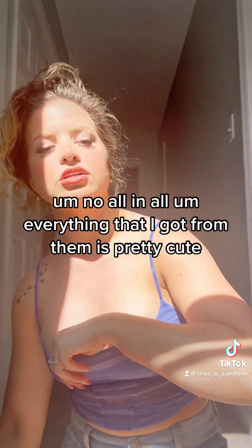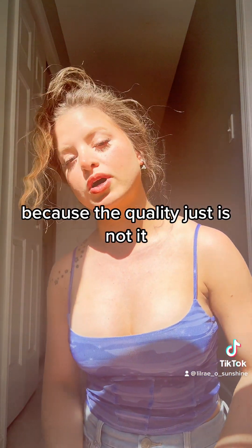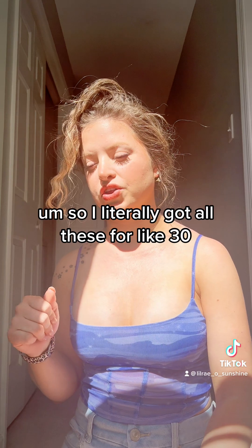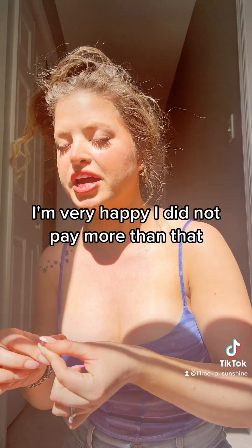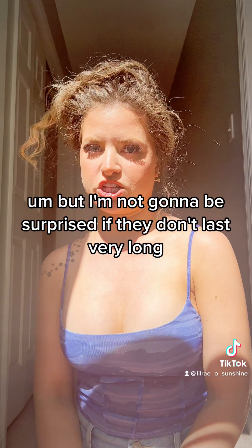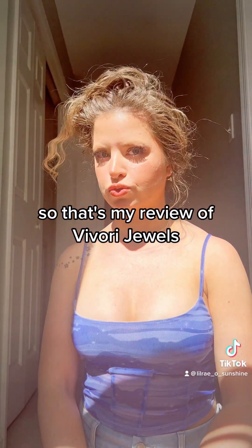All in all, everything that I got from them is pretty cute, but I definitely would not have paid full price because the quality just is not it. I got all these for like under 30 bucks, and I'm very happy I did not pay more than that. Would I wear them to work? Yes. Would I wear them out to a nice dinner? Probably. But I'm not going to be surprised if they don't last very long. So that's my review of Vivori Jewels — so-so.